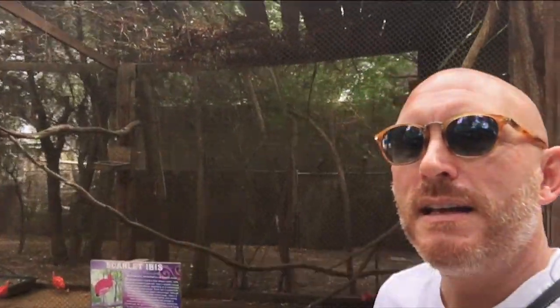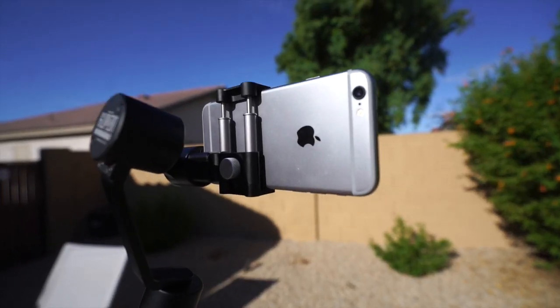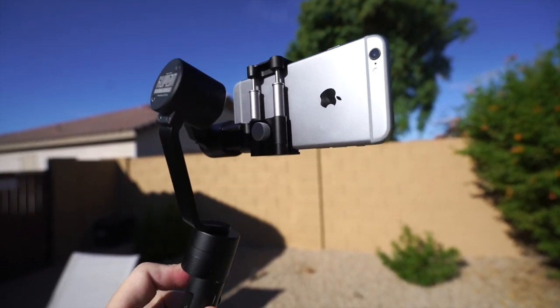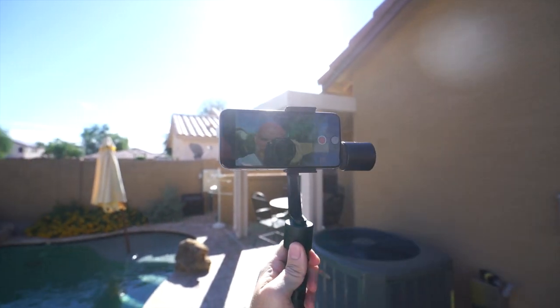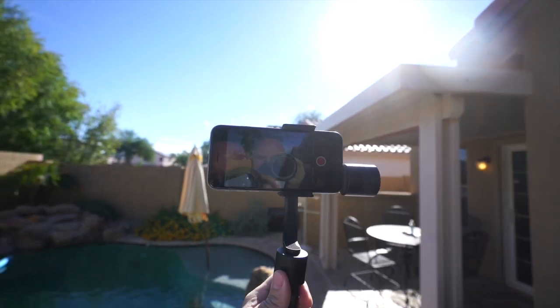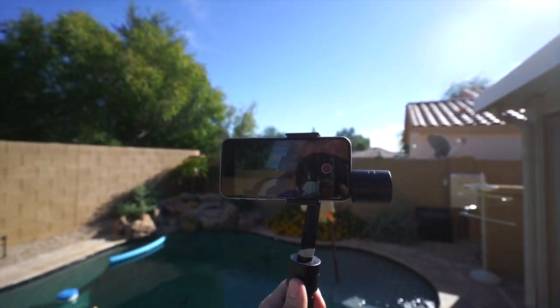And then I will do a comparison where I'll film some video without using the Kumbacam gimbal. But as you can see, this footage is silky smooth. I just put my phone into the space where it was supposed to go, turned on the gimbal with the power button, and it connected and started stabilizing instantly. There was no calibration I had to do or anything.